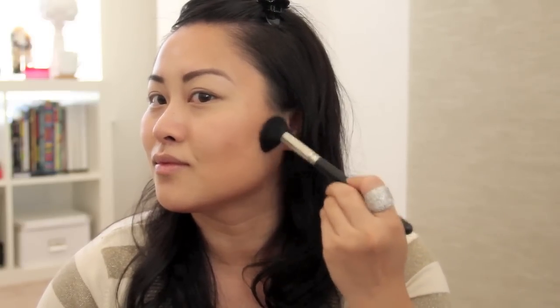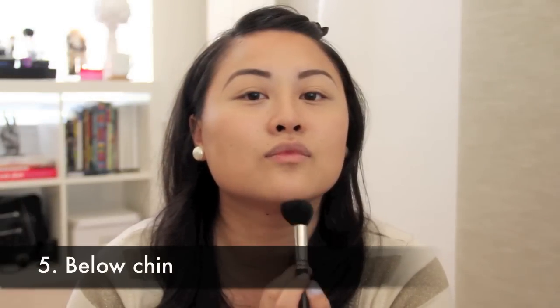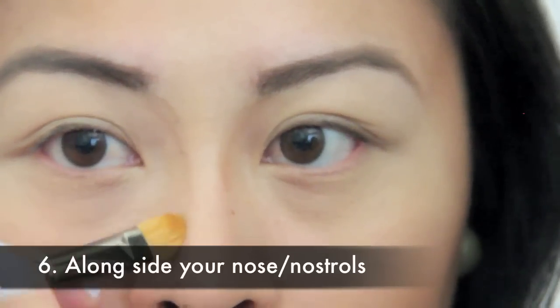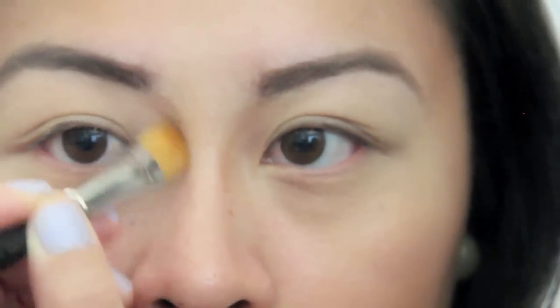You can contour under your jawline. You can contour below your chin. You can contour along the side of your nose or nostrils. Contouring this area helps make your nose look longer and leaner.